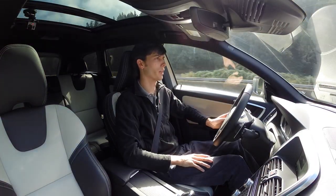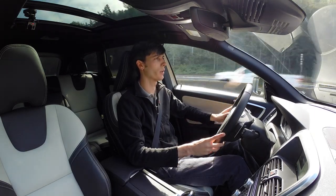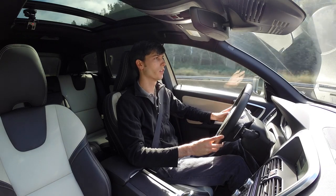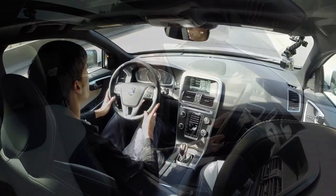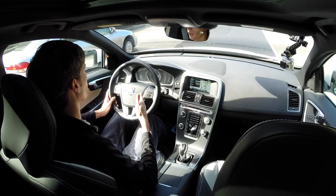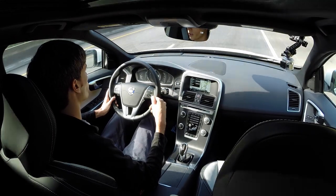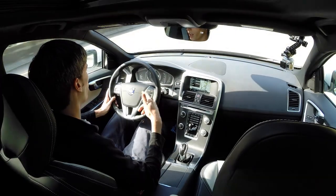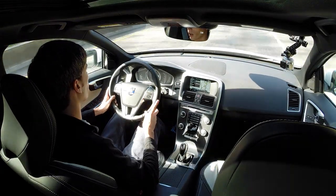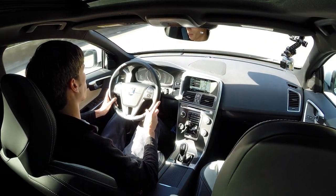Driving on the highway at 65, the thing I actually hear the most is wind noise, not actually the tires, so it is a pretty quiet ride. I really like the speedometer in this case — it gives you several things: it shows you your cruise control set speed, it shows you the speed limit, and of course it shows you what speed you're going. It's a pretty nice system they've got set up for the display.